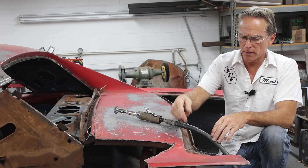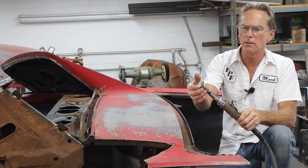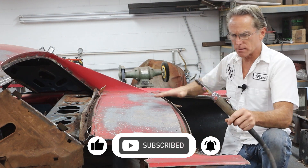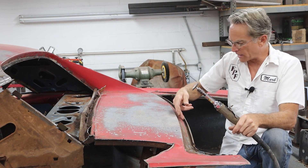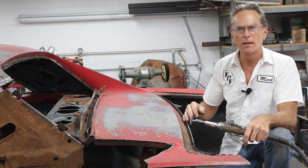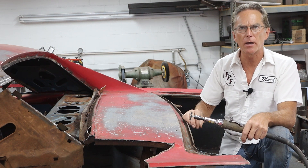The first thing I want to do is identify all the spot welds. To do that I'm just going to use a small wire wheel on an air tool and get into these areas right here, because the piece does come out into there. We'll have to get some of the spot welds cut, and then all the way down inside where the weather strip goes. I'm going to go through here and get this cleaned up the best I can, and then we can start drilling out these spot welds.